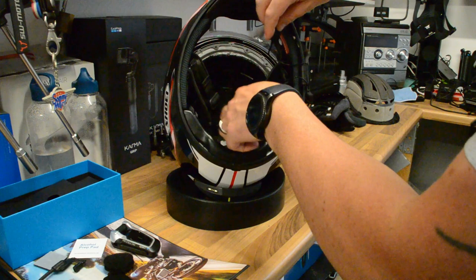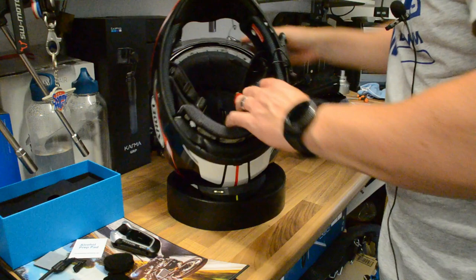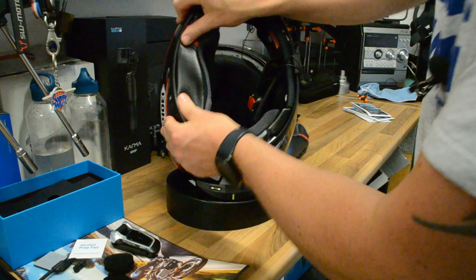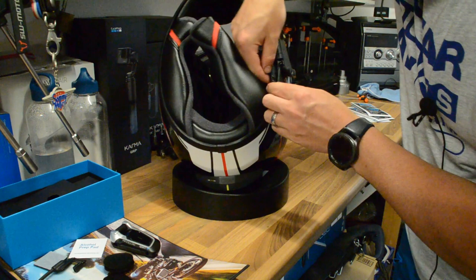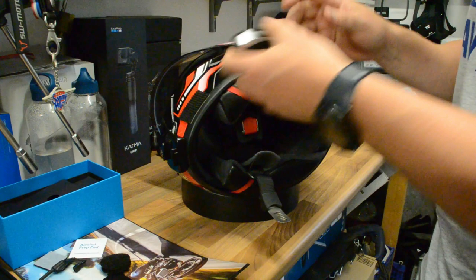That's all nicely taped in — the rest we can tuck away into the liner. Now all we need to do is replace the liner. Don't be worried about taking your helmet to bits — it's not daunting, and nothing major can go wrong. It's really not that difficult to install these comms units. Snap that back into place, being careful not to pinch the cables. So that is all there is to it — installed on the helmet, all we've got left to do is install the comms unit itself, and we are good to go.